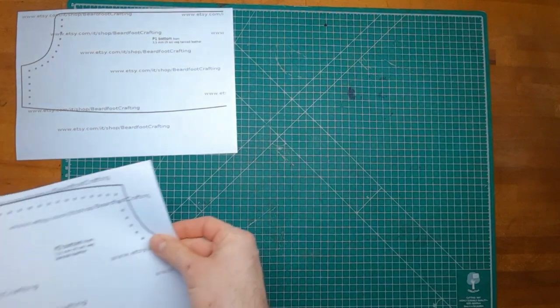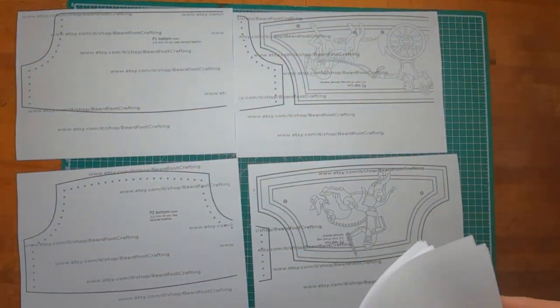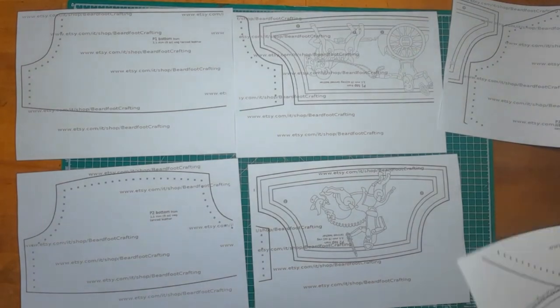As always, print out the pattern, get it in the size that is fitting for you, cut away the edges, tape it together and cut it out.